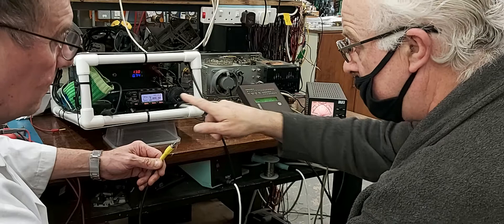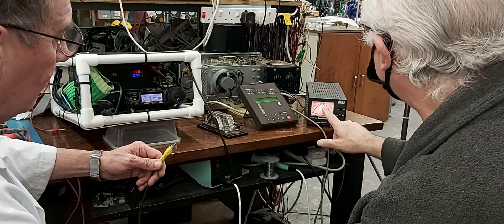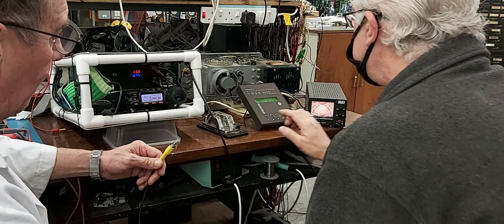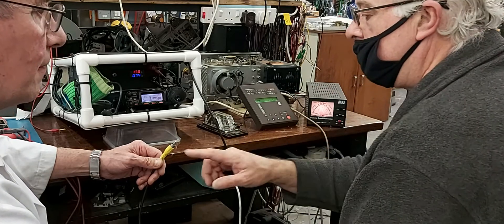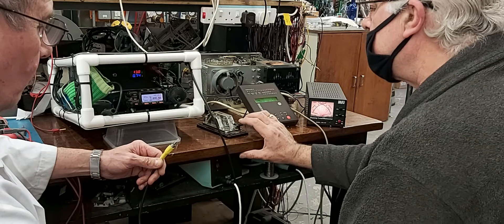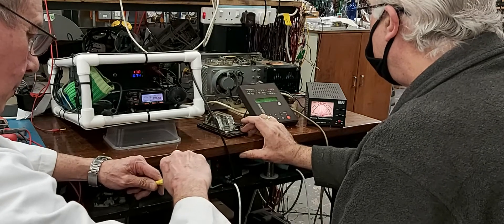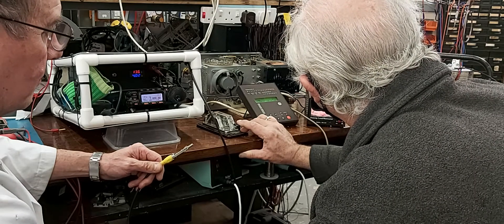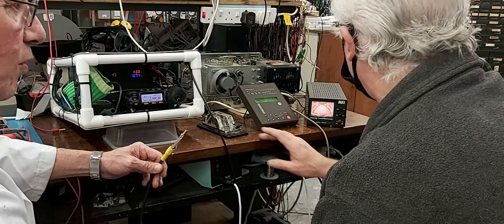That's only five watts going in — 300 watts coming out. So, key that — hit it — short it. That's about 90 watts with five watts in.